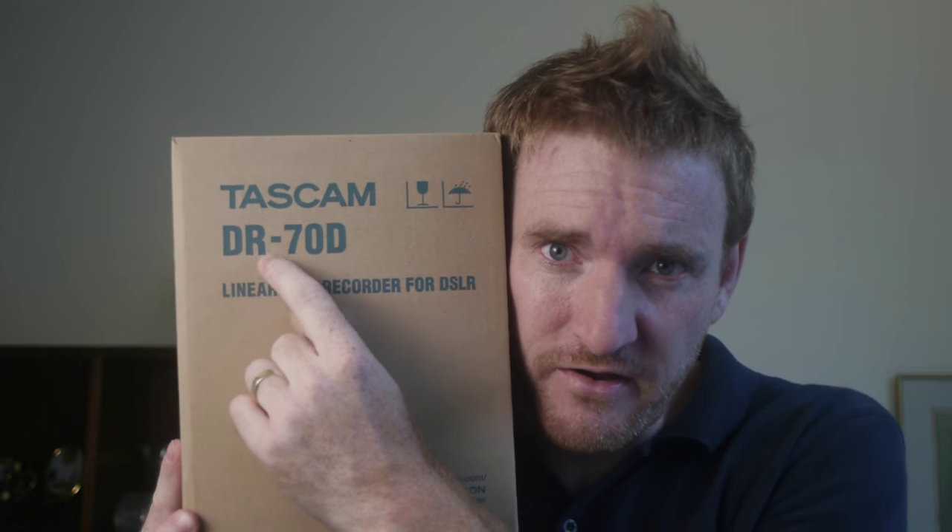You can use this with a DSLR, but you can also use it with a mirrorless camera, you can use it with an audio bag, you can do all kinds of things with this. Most importantly, let's look at this DR70D.